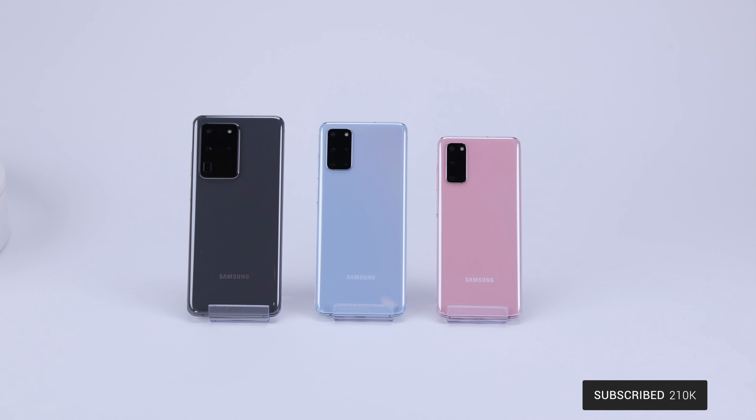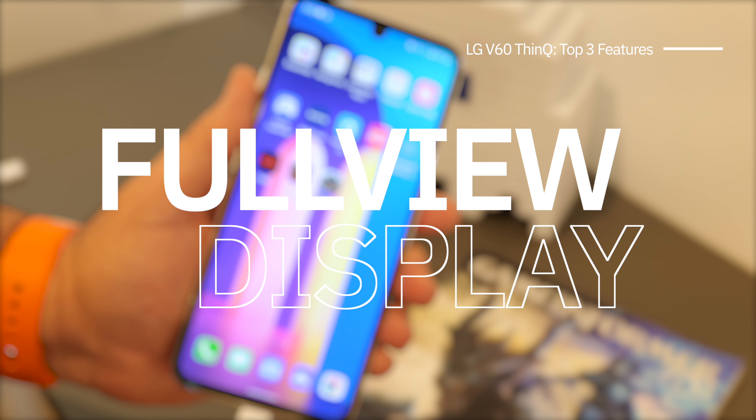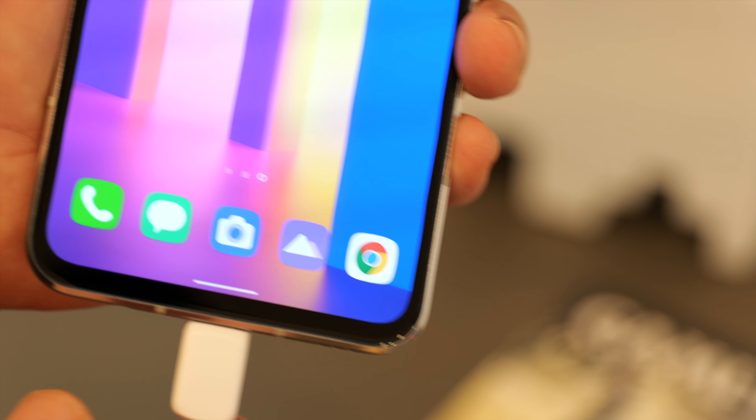Regarding that comparison to the Galaxy S20 Ultra, I do have a video coming later this week taking a closer look and comparing the two, so if you wanna see that one and you're not already subscribed, be sure to hit that subscribe button down below, along with the bell notification icon. But without any further ado, let's jump into the main point of this video — my top three features of the brand new LG V60 ThinQ 5G — and let's get started with the display.